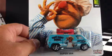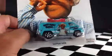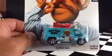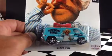Hey, how's it going? If you watched my video that I posted a few days ago, you saw me unbox these things. This is the B case of 2013 Hot Wheels Pop Culture in the adult line.